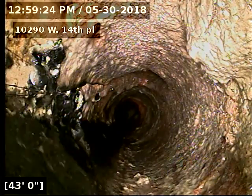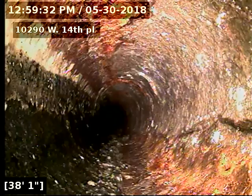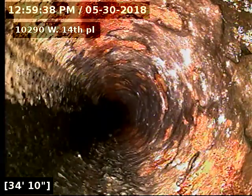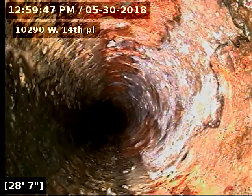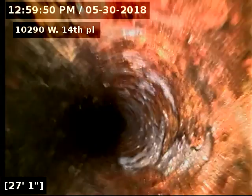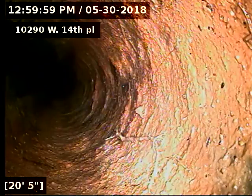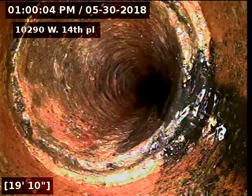The pipe underneath the house is original cast-iron. We have flushed the toilet a few times and also had the kitchen sink running the whole time I was cleaning the line.